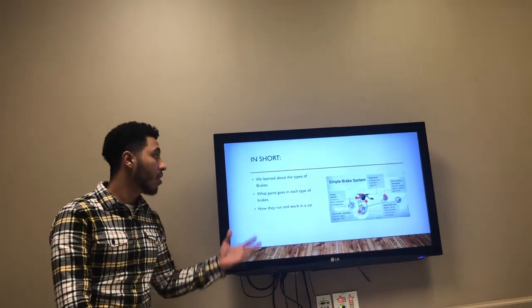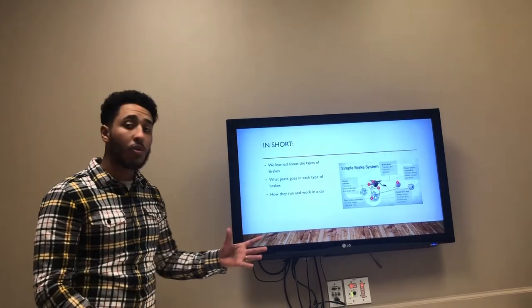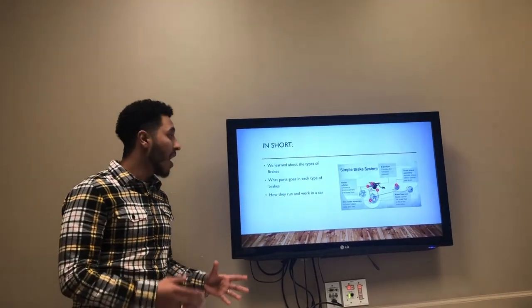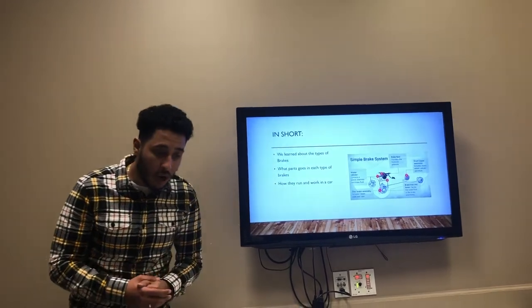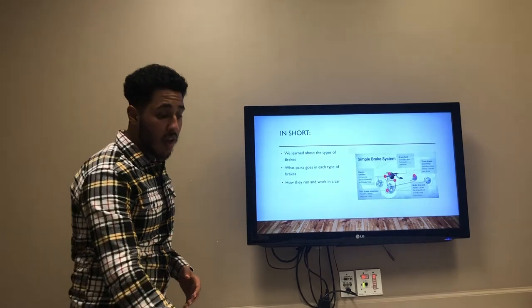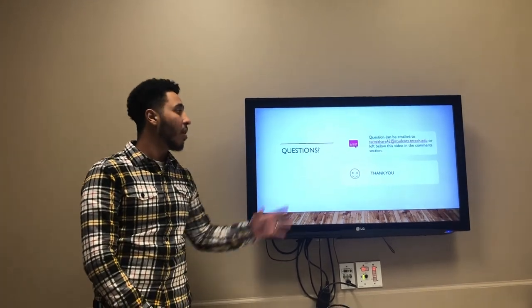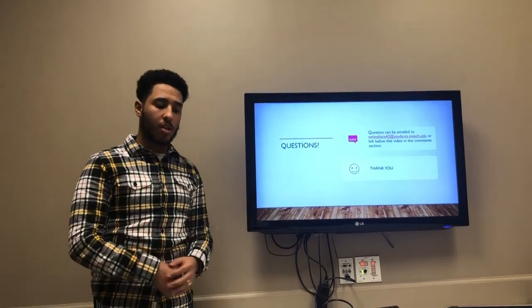In conclusion, today we learned about the types of brakes, what are the parts that go inside each brake, and how the brake system works in the car. I hope your knowledge of the braking system increased after watching this video. If you have any questions, please feel free to ask me on my email or comment in the section below. Thank you very much.